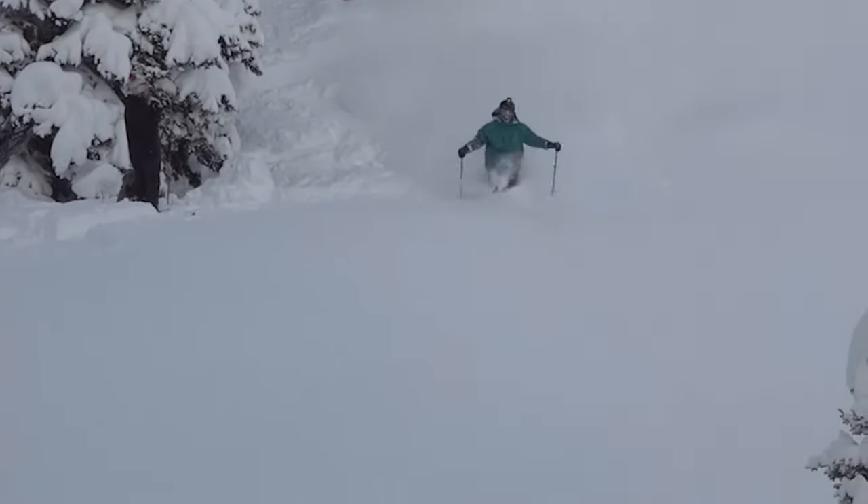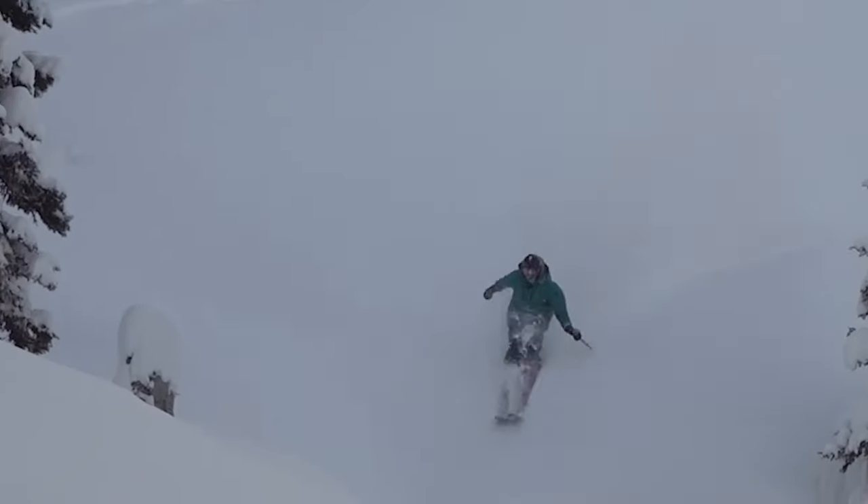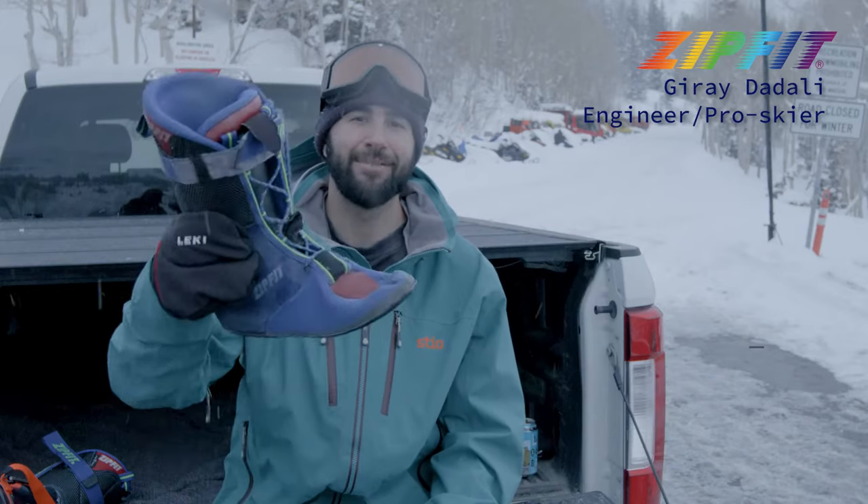I'm a backcountry resort all-mountain rider out here in Utah, and I ride Zip-Fit Liners.